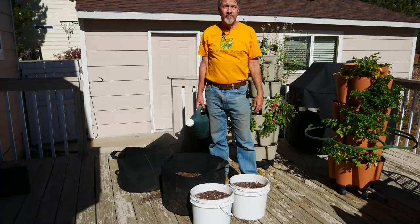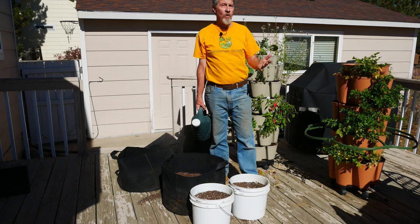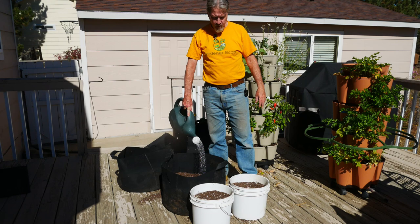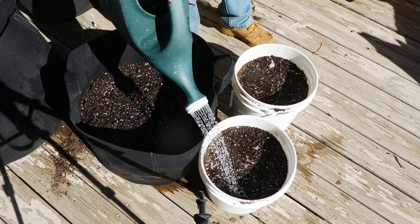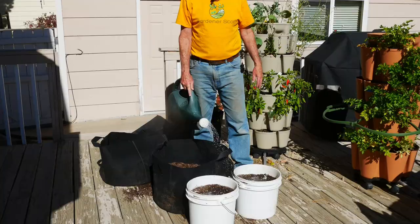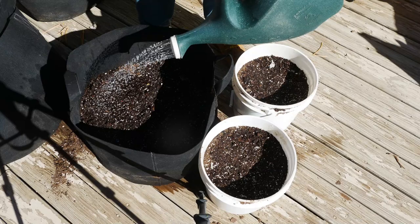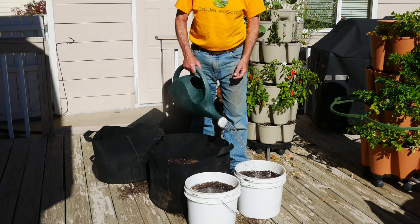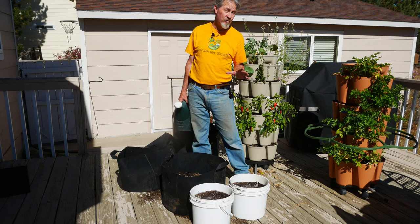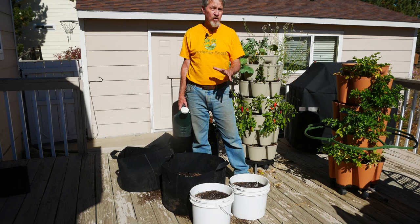With the garlic cloves planted, now it's no different than any seed, plant, or bulb — I'm going to water in these new cloves and the soil very well. I'm using my watering can because this will be the primary source of water for these plants as they grow. This is just outside my kitchen door, and I need to make sure that I keep this soil evenly moist. One of the things about growing in containers is that the soil tends to dry out much faster than an in-ground or raised garden bed, so I'll definitely have to water these probably every day in spring and summer.